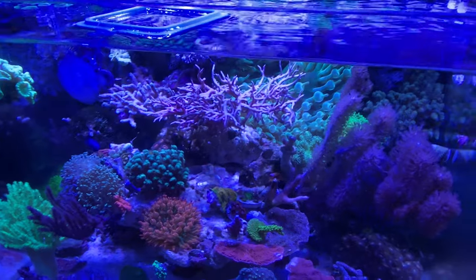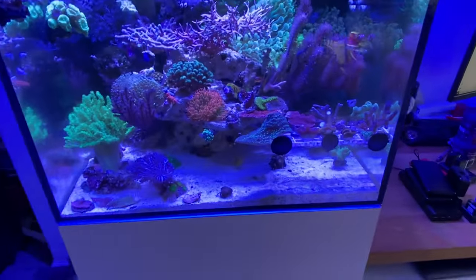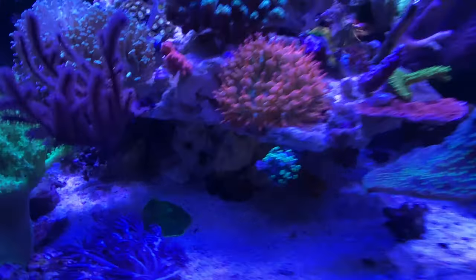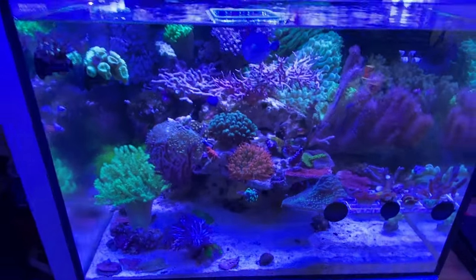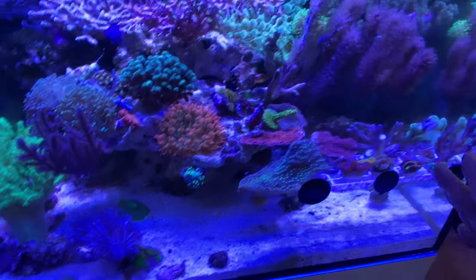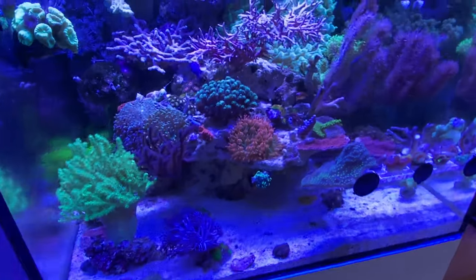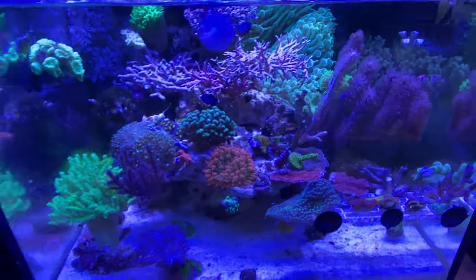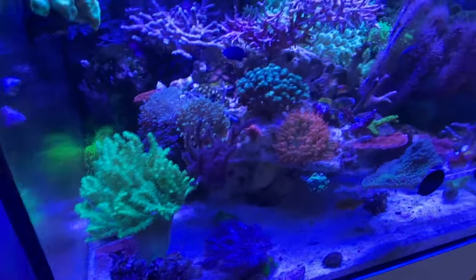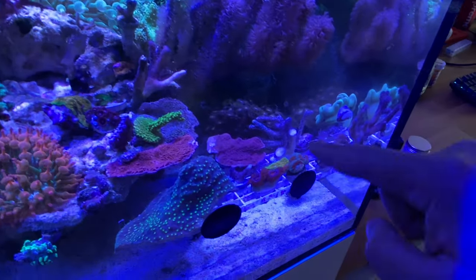And here we are. Updates on this tank — not too many. Trying not to touch the tank as much. What's going on with my hammer? Looks like it's spitting out some stuff — that was perfectly fine before a minute ago. But basically trying to move some stuff around, trying to clear out the frag racks, trying to get the sand as bare bottom as possible. Obviously when you're a reefer you start to hoard corals, start to buy every single coral that's out there, try to test it in your tank. Yeah, I have that problem — it's a good problem to have, to see what works in your tank. Made some frags and put them into this tank.